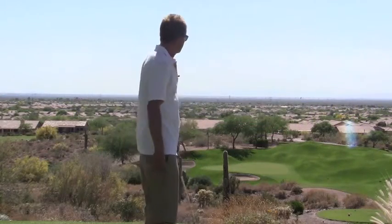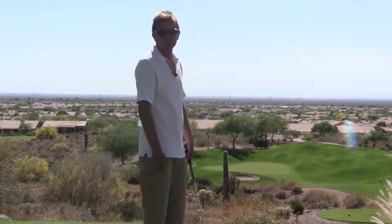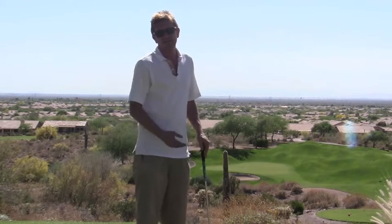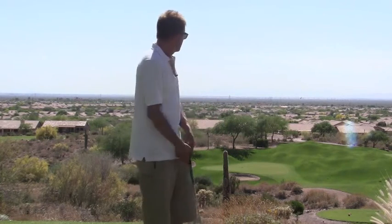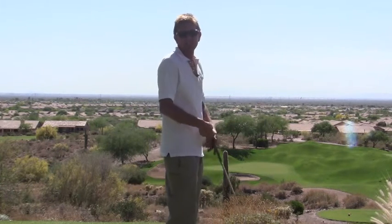Second hole here at Dinosaur Mountain — a nice little par three, about a mid-iron. You want to hit to the fat part of the green if you want to make par, but I'm not here to make par, I'm here to make birdie. So I'm going to go right at that pin that's just beyond the trap.